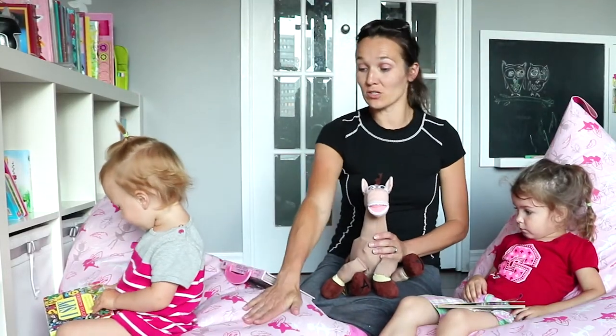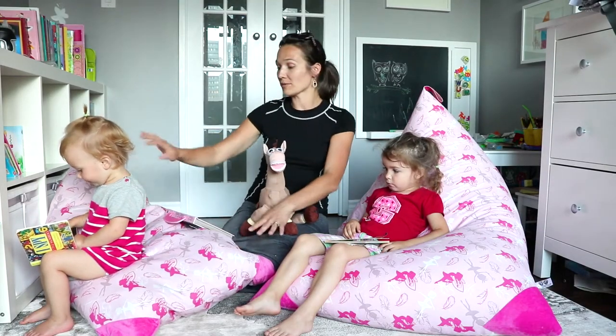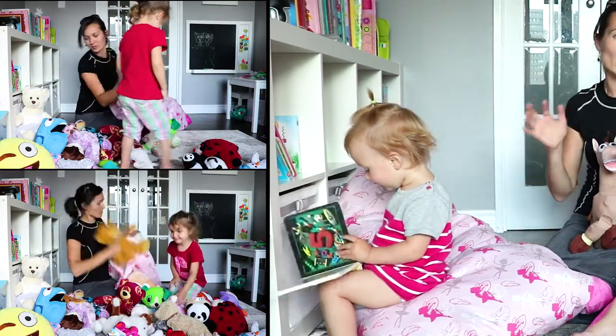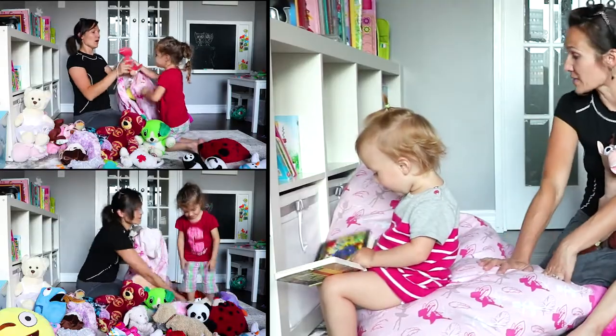This beanbag is 100 liters and it's filled with toys. There are about 30 medium to small shaped toys and they're all soft, so you have to remember that.